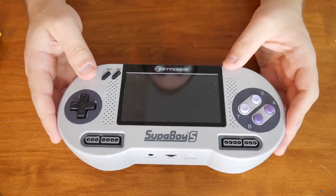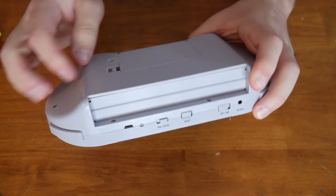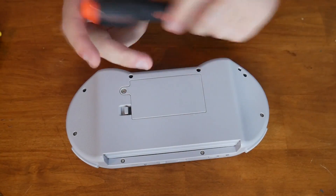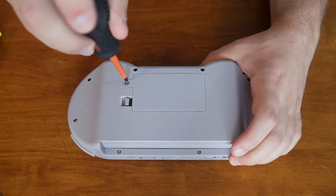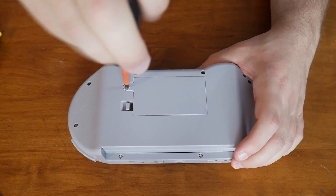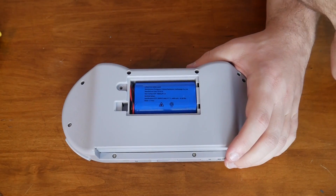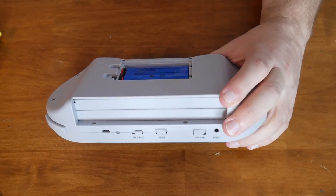So let's take apart the Superboy S. I've been doing some serious looking around and I haven't really seen anyone take this thing apart, but I figure we'll go ahead and get this guy apart. It looks like it's really only held together with some Phillips head screws. So this actually just probably won't be a very long disassembly, I'd assume.